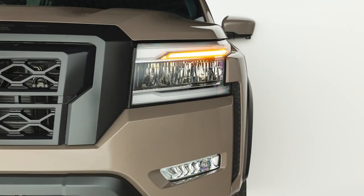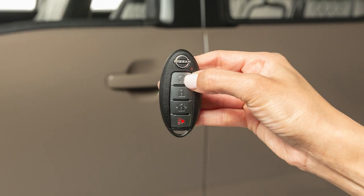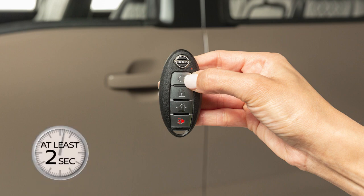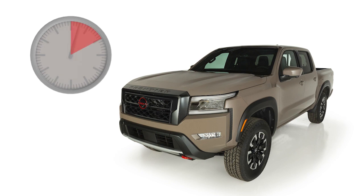The engine will run for 10 minutes and then turn off. To extend the time for one additional 10-minute period, press the lock button on the key fob, then press and hold the engine start button for at least 2 seconds. The first 10-minute runtime will start when the remote start function is performed, and the 10-minute extension will start immediately after the remote start function is performed a second time.